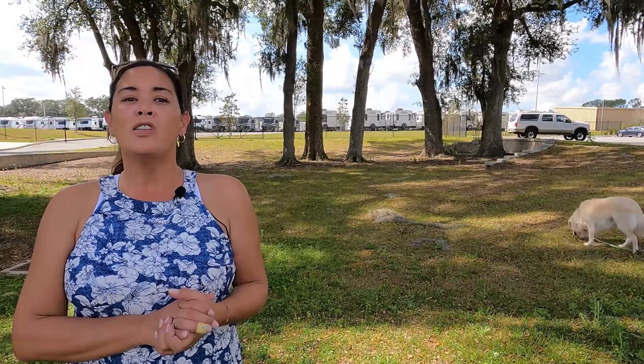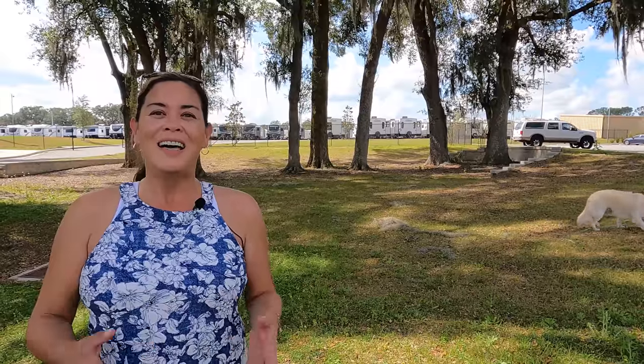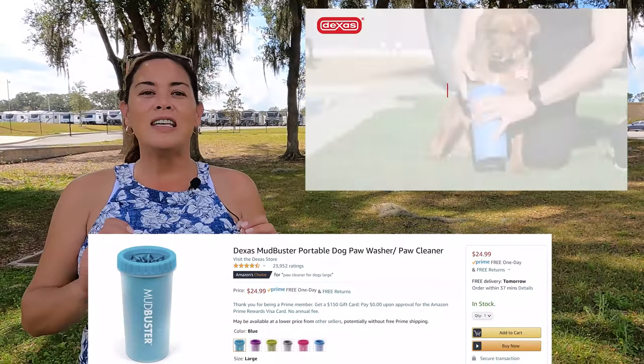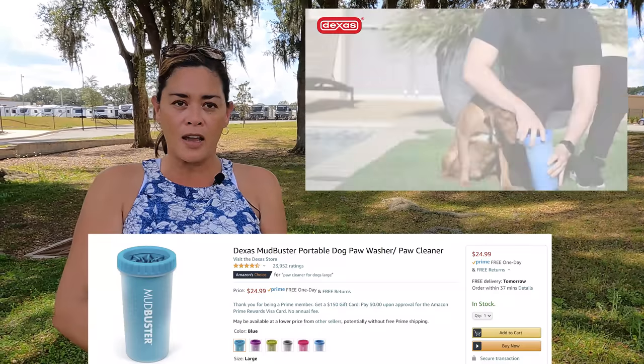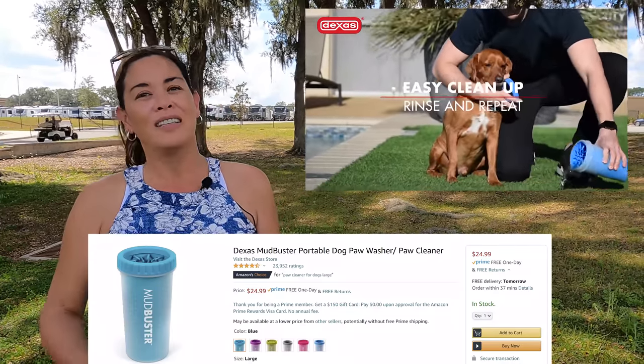The number one thing that you want to take when you go camping with a pet is a Dex's Mudbuster. And what is that? It is a little — it looks like a little shaker cup, like you drink shakes out of. And what you do is you put your pet's paws in there and it cleans it out. That way you don't make a mess everywhere.